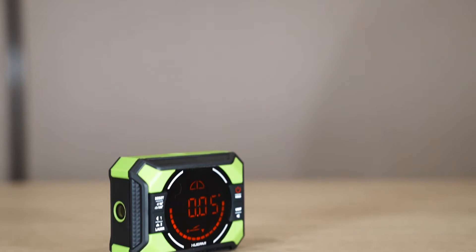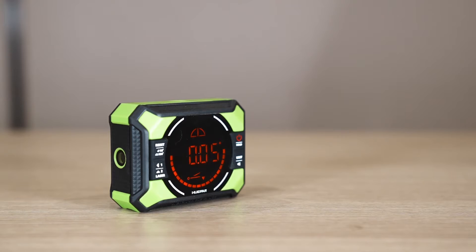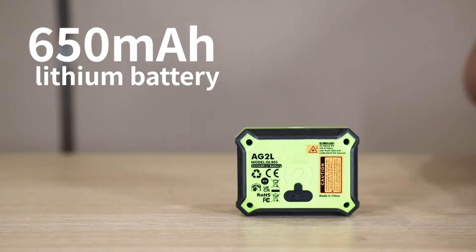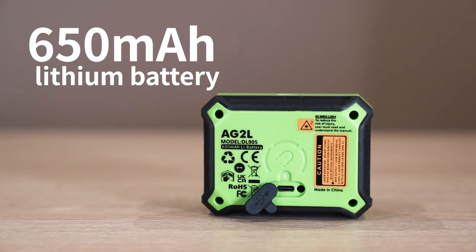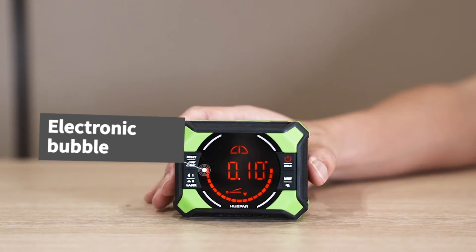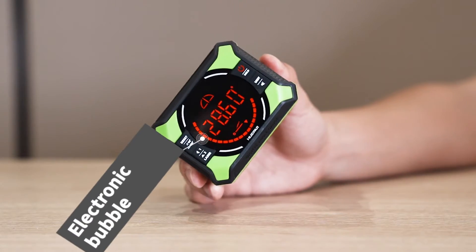Durable Design: crafted with high-quality materials for impact resistance, equipped with a 650 mAh battery for quick charging. Also features an electronic bubble tool for intuitive understanding of two directions and angle.